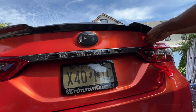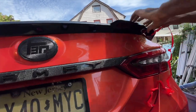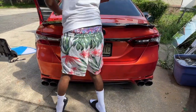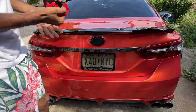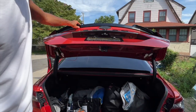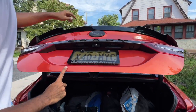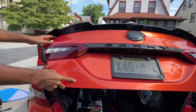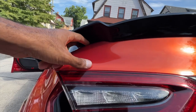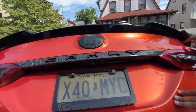You gotta be careful, don't rush the process. It looks pretty flush against the body. You'll see this hole right here, but since mine is wrapped I'm not going to have any issues — unless somebody takes a pen and pokes at it.